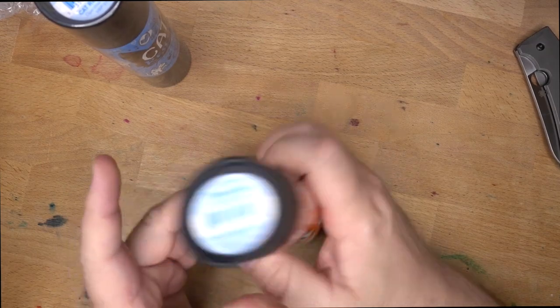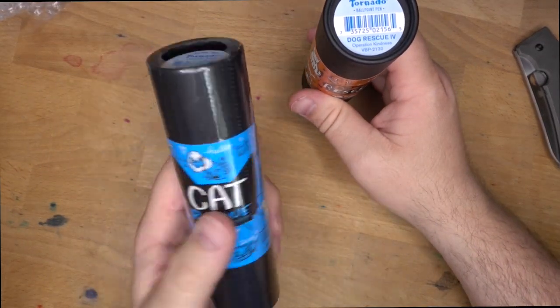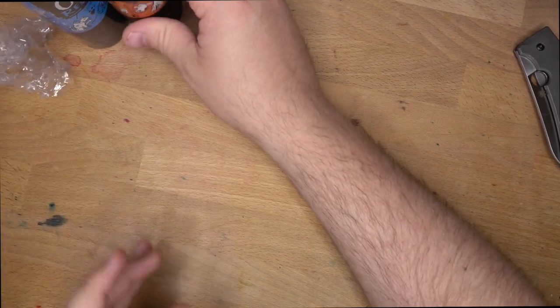I'm going to leave the cat rescue for Audrey to open when she gets home in a little bit, because she likes opening stuff too.